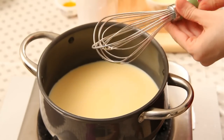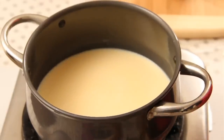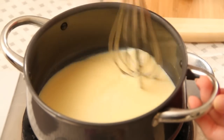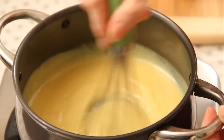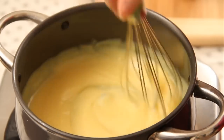Break all the lumps properly and now add in the remaining milk. I'm going to turn on the flame now. Make sure you don't turn on the flame until you mix all three ingredients — the milk, custard, and the sugar — properly. Otherwise it's immediately going to form lumps. My custard has become nice and thick, so I'm going to turn off the flame.